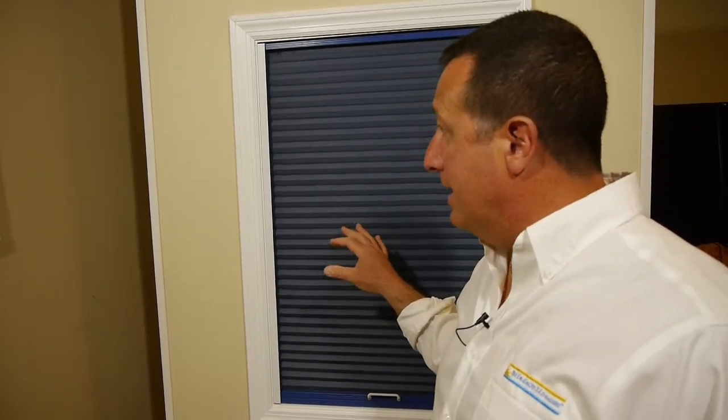Be sure and check out our measuring and installation video on how to put these up and you'll see just how easy it is to install your own skylight shade. And if you have any questions related to it at all, just feel free to give me a call. My name is Mike from BlindsOnline.com, thank you for watching.